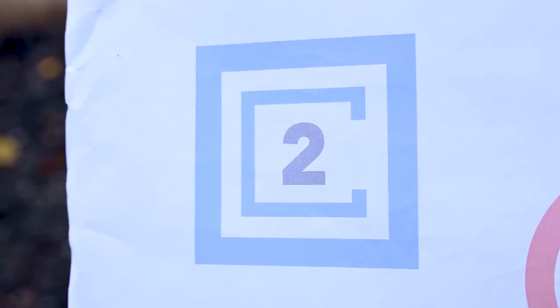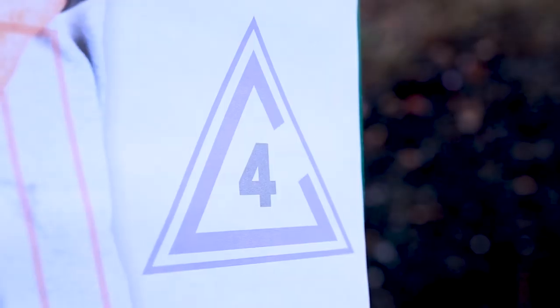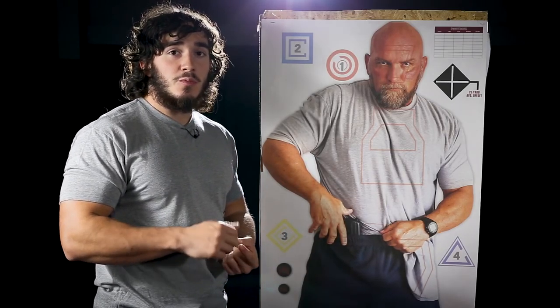The colors, shapes, and numbers that you see around the target were designed to test your mental processing using Kim's games, so you can have a buddy call it out, or you can do it yourself — a shape, a color, or a number — and it forces you to test your skills under precision and speed.